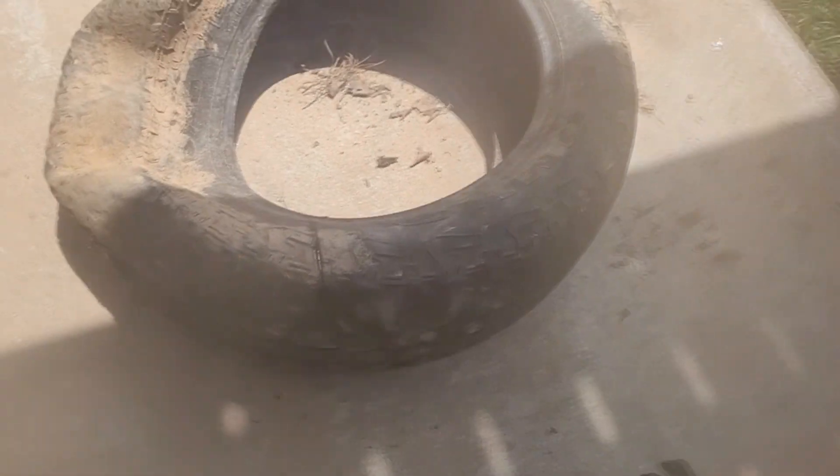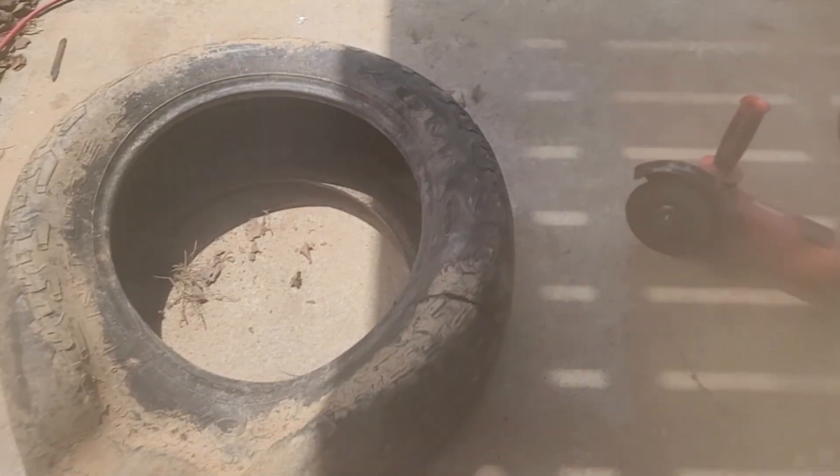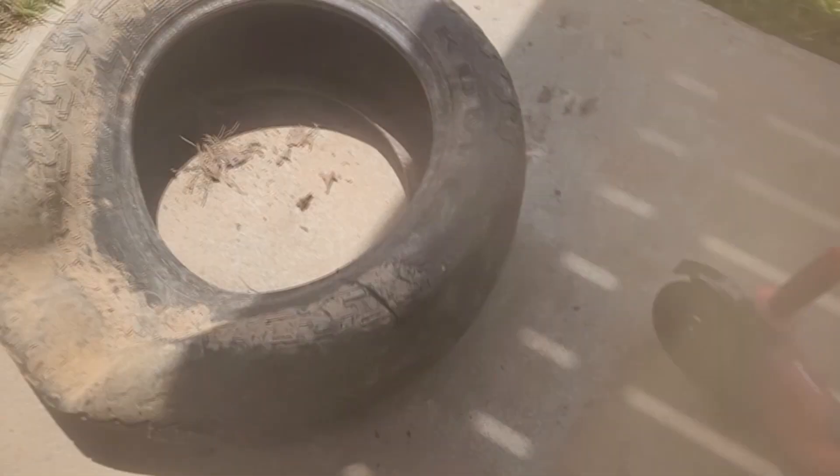Well, I mean, that did work — it did cut it — but this is going to be nasty as hell. Look at all the damn smoke. I don't know if you can see it, but there's smoke everywhere. Smells like burnt tires. That is what it is — using friction to cut it.